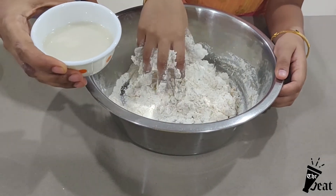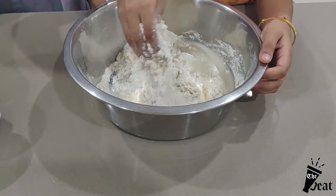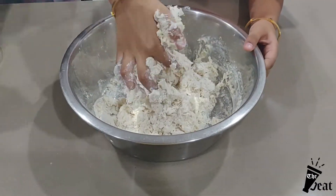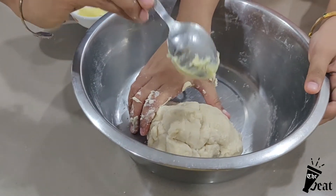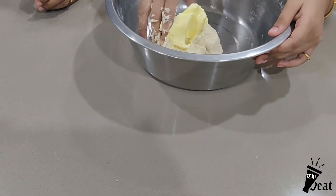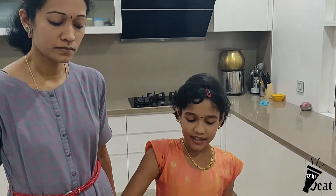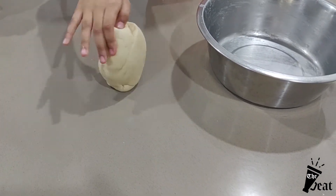Now let's mix the paste into the dry ingredients. Mix the paste into the flour mixture. Then add the butter and knead the dough for about 5 minutes until it is soft and smooth.